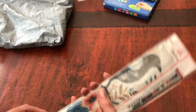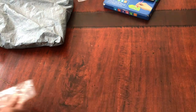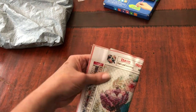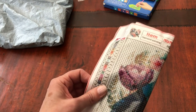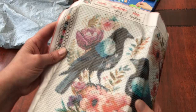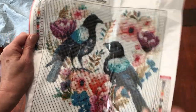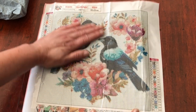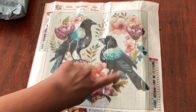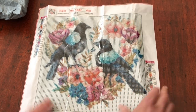Here we are - a diamond painting kit. It's a small kit with 20 colours. That beautiful floral arrangement here. It is a 30 by 30. And look at these two birds - magpies, if ever I saw two. And you know the saying: one for sorrow, two for joy. I thought this kit was so pretty. Look at the floral heart with those beautiful flowers. Even though it's a small diamond painting, the detail in those flowers is actually really good.